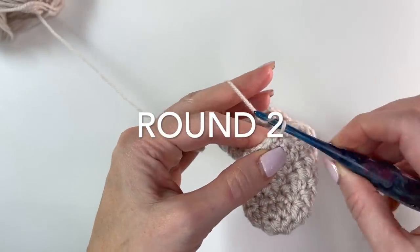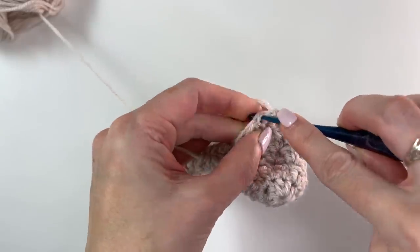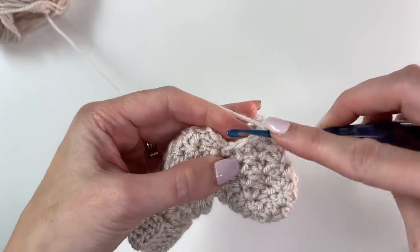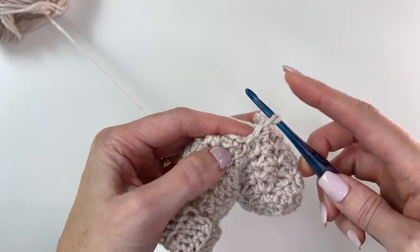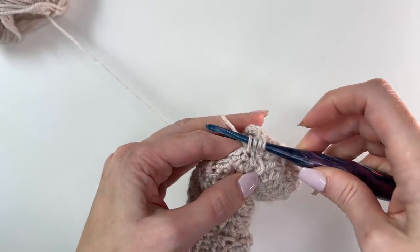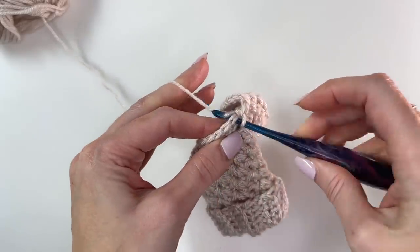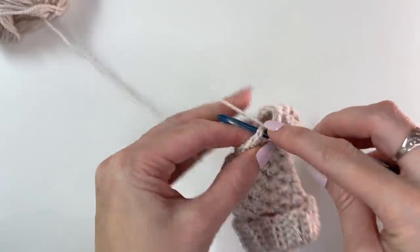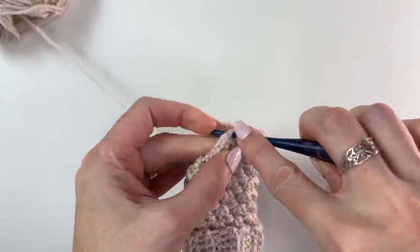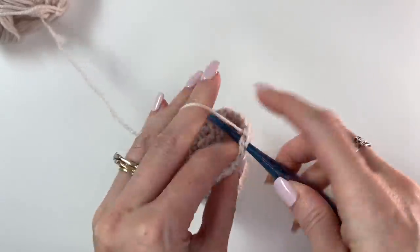Now we're going to start doing some decreases. We're going to single crochet across one, two, three. Then do a tog across the next three: pull up a loop, pull up a loop in the next stitch, pull up a loop in the next stitch — so we now have four loops on the hook. Yarn over, pulling through all four. We'll single crochet across the next six stitches.